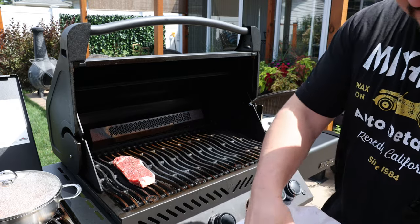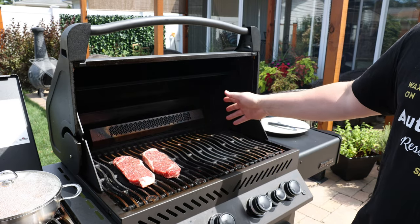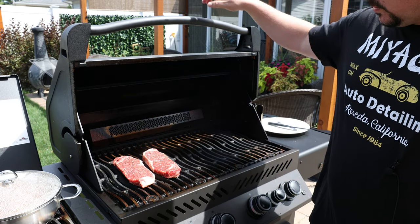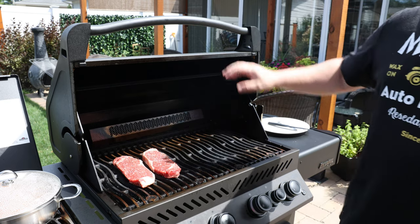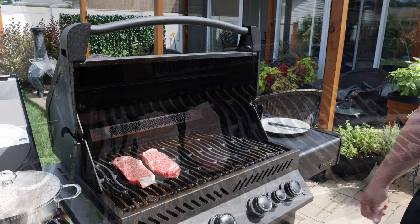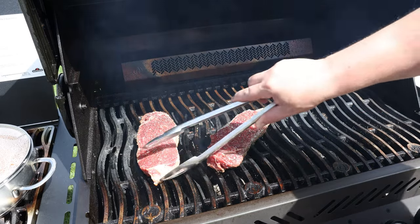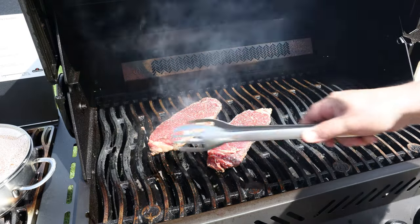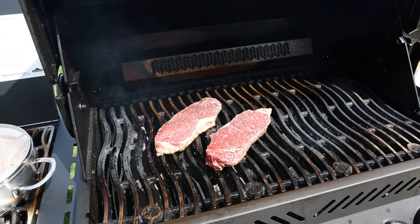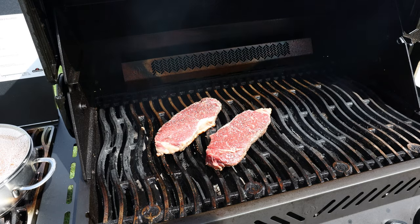Steaks are going on first, and once they're about halfway cooked I'll put the asparagus on. I like mine medium rare to medium, but your house your rules. We'll let them go about two minutes, give a quarter turn, two more minutes, then flip. Nice grill marks — the grill marks don't really matter since we're smothering this in mushroom sauce, but it's still fun to do.